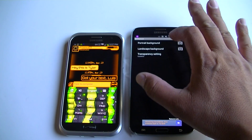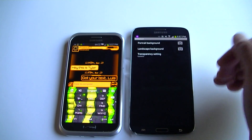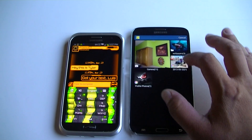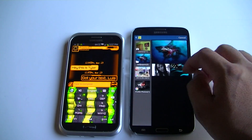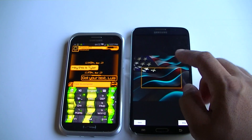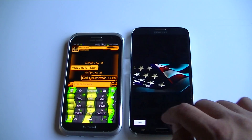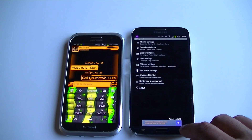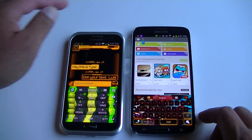So the way it works — we click here on portrait background, we go to the gallery. Let's say we want to put this American flag in the background. Now it's ready, and let's go ahead and take a look at the keyboard now.